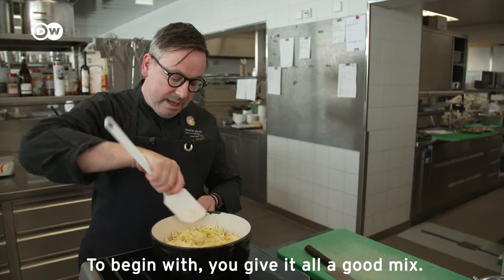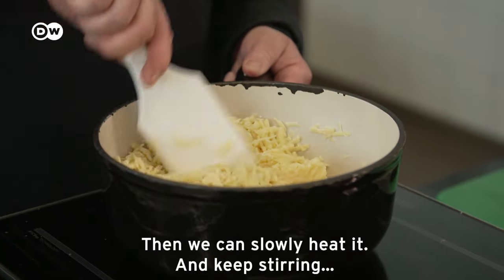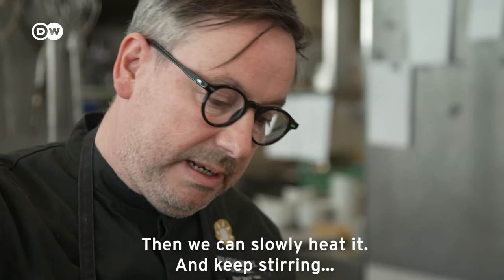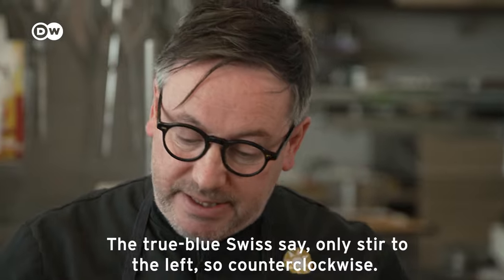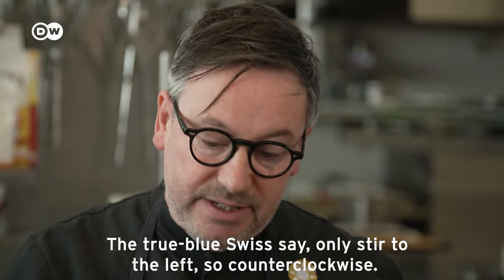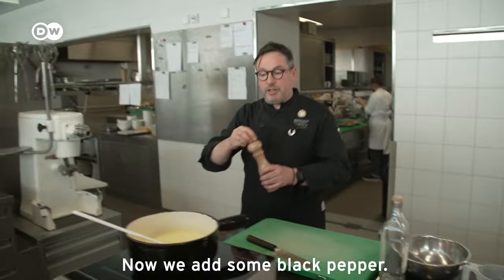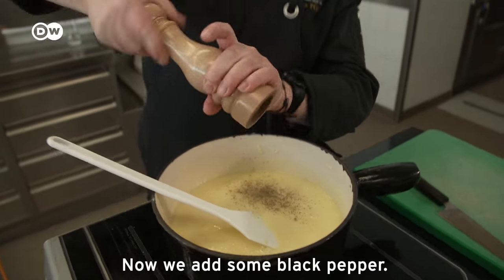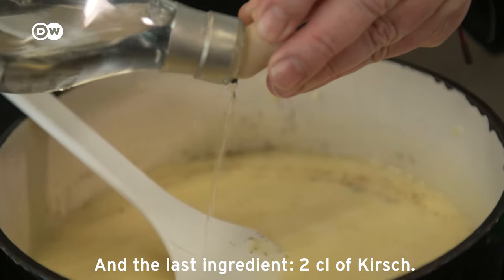At the beginning, slowly heat the pot, then gradually increase the heat. The Swiss say you should stir only in one direction — counter-clockwise, against the Uhrzeigersinn. Now add a little black pepper, and finally 2 cl of Kirschwasser.